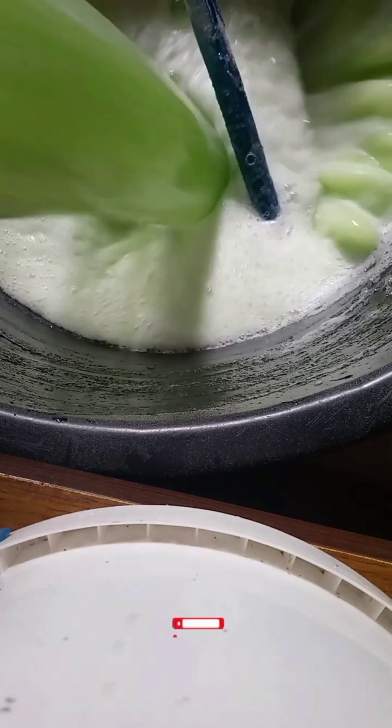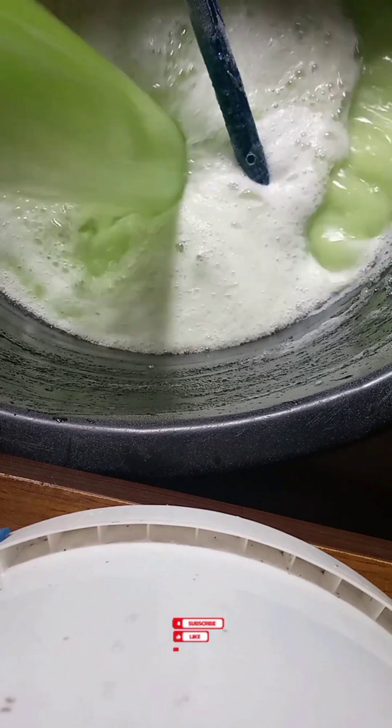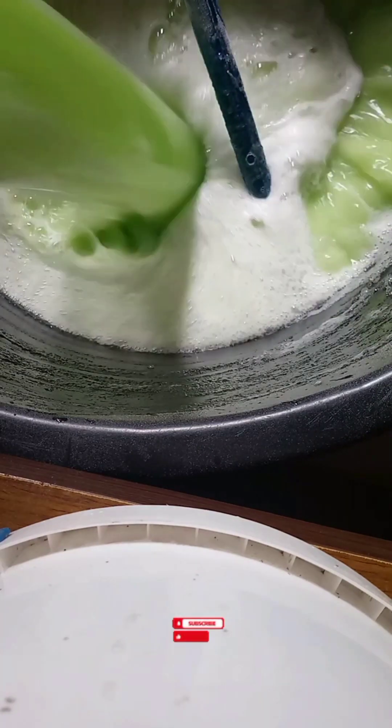Hello everyone, welcome back to my channel. In today's tutorial, I'll be explaining in detail the reason why your liquid soap might become watery even when you follow the correct process when making it.